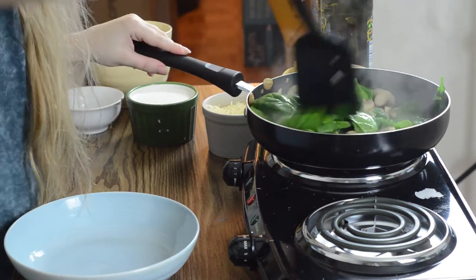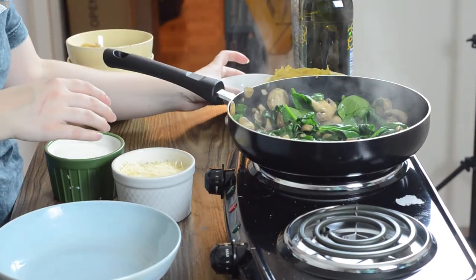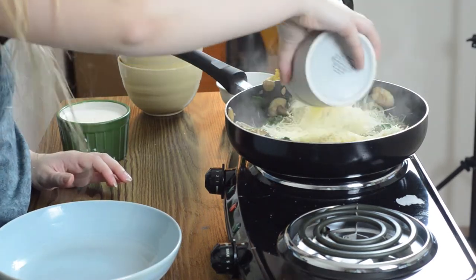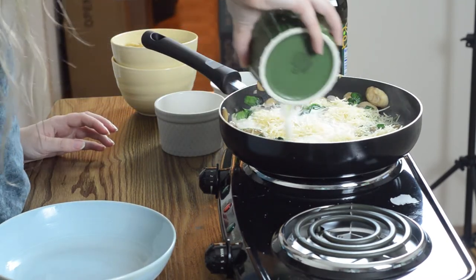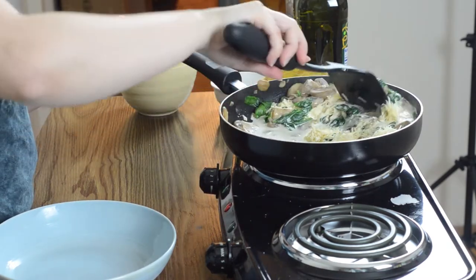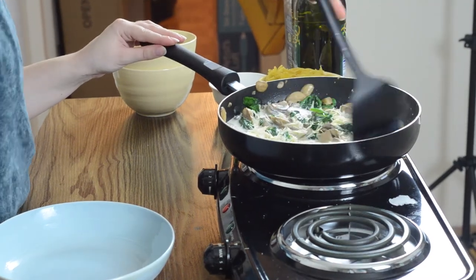So it looks like next we're gonna make the sauce — you want the half and half and the cheese. We add a cup of Parmesan and a cup of half and half. It just says let it cook until the cheese melts and the sauce simmers. Oh — I was supposed to cook the pasta. I'm just gonna add it on here, put it on max.